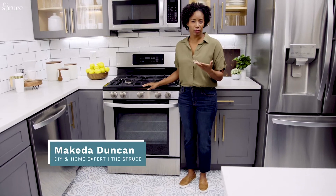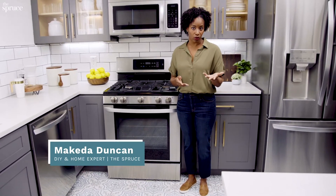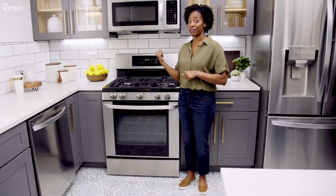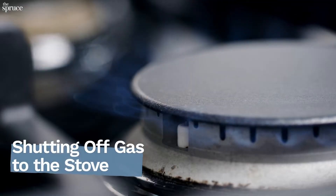If you have a gas stove and you need to perform a minor repair, you'll need to turn the gas off first. Good news is the shutoff valve is right behind the stove, so let me move mine out of the way and show you how to do it.